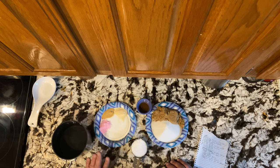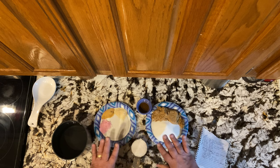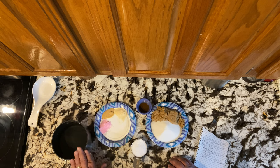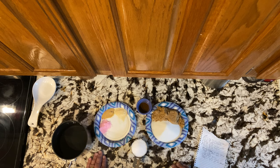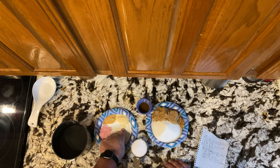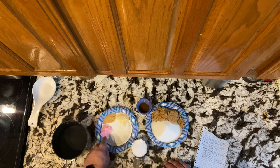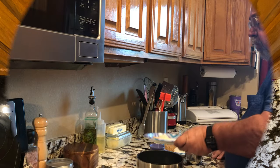The first thing we need to do is get our brining solution ready for our Canadian bacon. I've got all our ingredients laid out here. I've got four cups of water in this saucepan and we're going to bring this up to a simmer or a boil once we add these ingredients to get them to dissolve. To start off with we've got one tablespoon of garlic powder, one tablespoon of onion powder, and one tablespoon of pink curing powder, Prague number one. This is a very important item to put into your Canadian bacon.